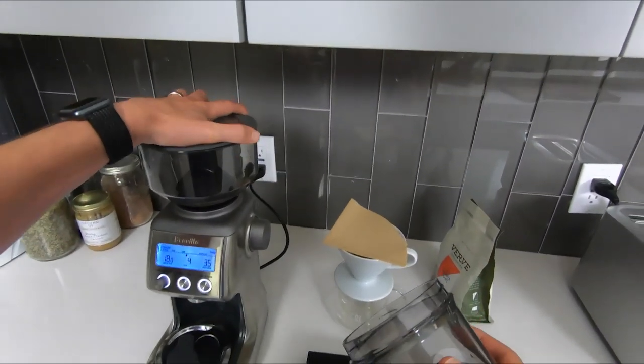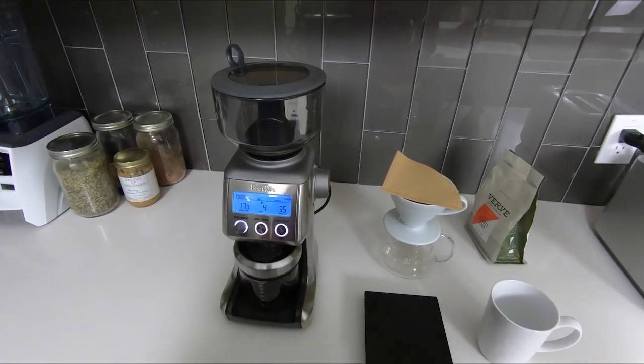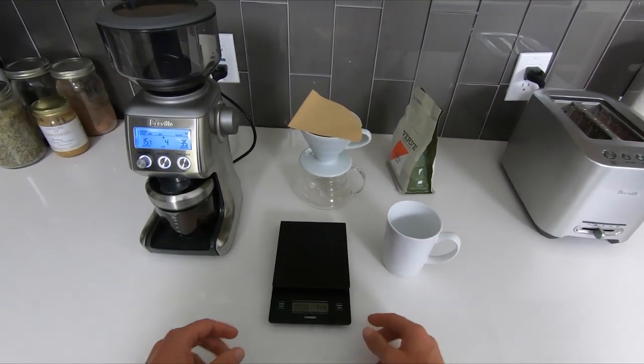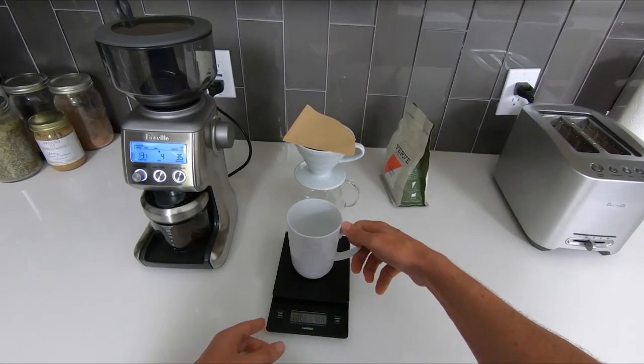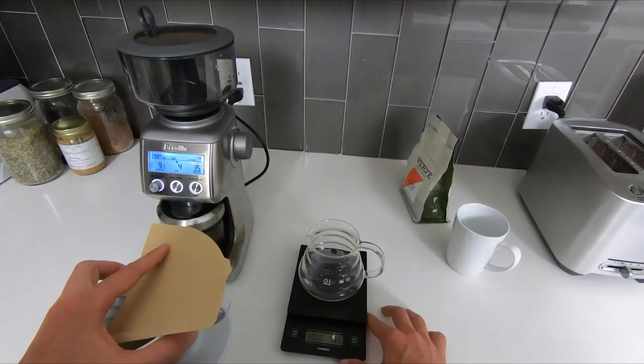After we measure out our beans it's time for the grind. The coarseness we're looking for is something similar to old eraser shavings — think back to that pencil you had in grade school and after you erased a bunch of stuff, all the pink eraser shavings on your desk. That's the coarseness we're going for.